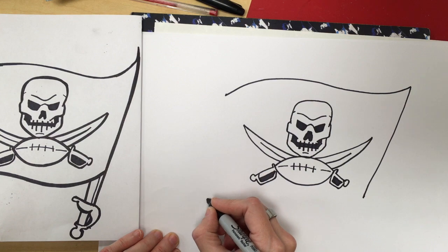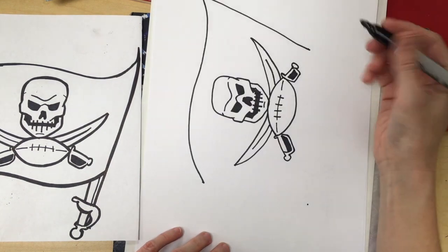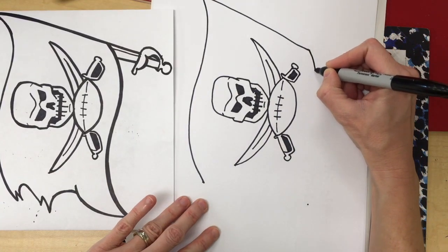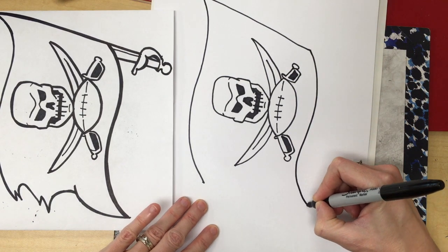Now the other side is going to follow that. I'm going to make a dot at the bottom — I'm going to turn my paper so I can properly draw it — and it's going to curve out, up, and down to a point.